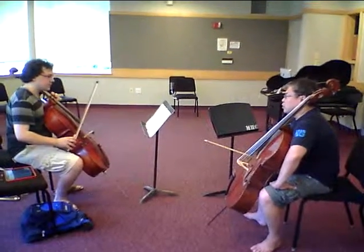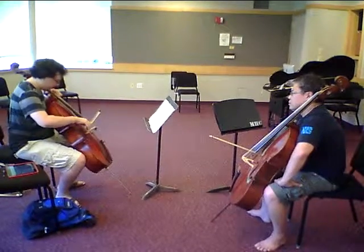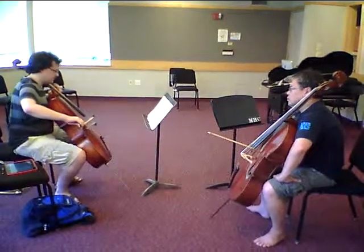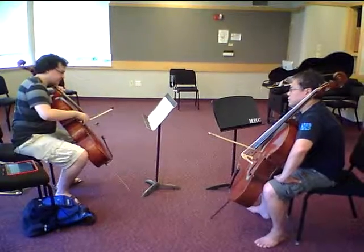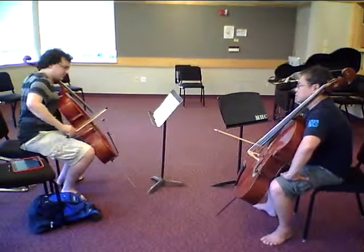Okay, when you inhale, don't forget to exhale. Good.